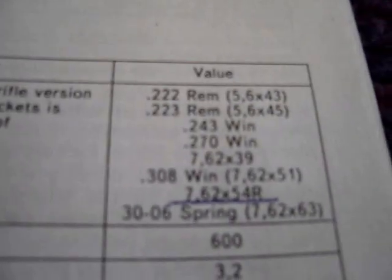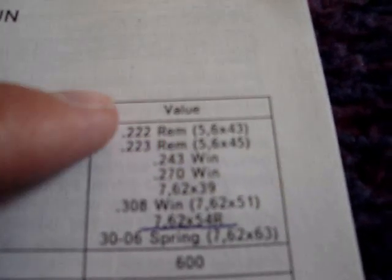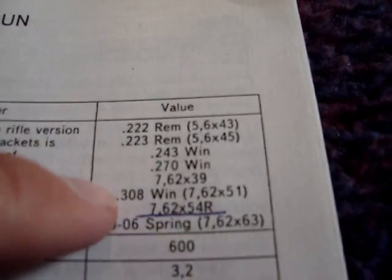The booklet it comes with has a list of the calibers. So you have .222 Remington, which is the other one I have of the two, .223 Remington, .243, .270, 7.62x39, .308, 7.62x54 — which is this one — and .30-06 Springfield.